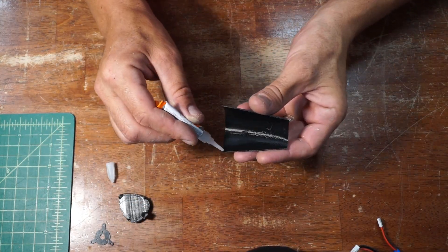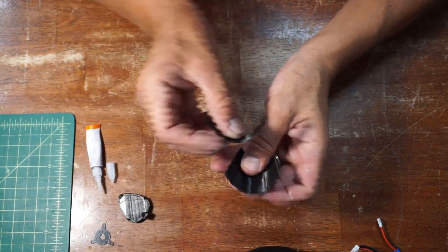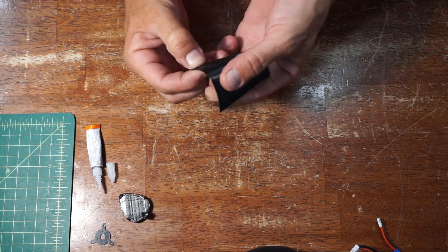If you're interested in a video detailing how I make these nose cones, give me a comment and I might put that on the docket.